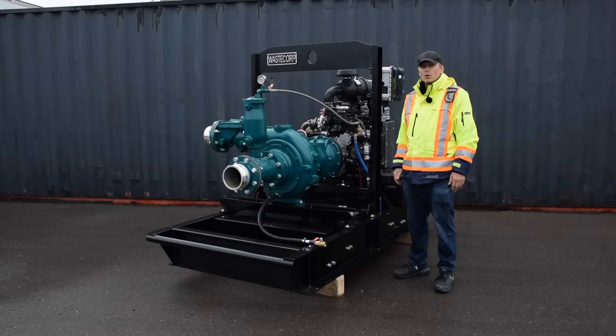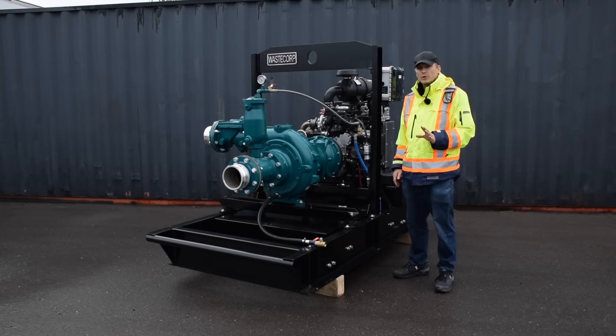Hi, I'm Daniel from WasteCorp. If you're looking for a portable dry prime pump capable of pumping the toughest fluids, look no further than WasteCorp's Trash Flow T of V series dry prime pumps.